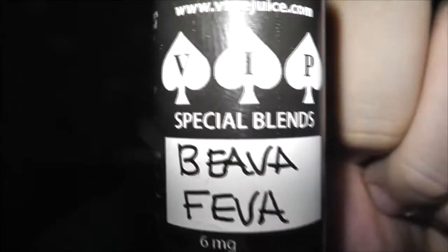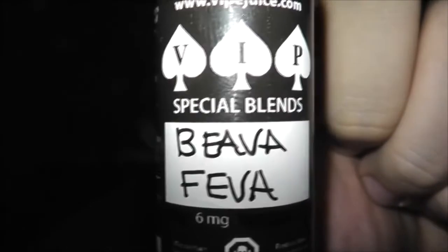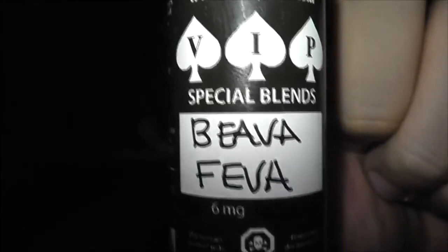All righty guys, today we're looking at some more VIPEJuice. Which one are we looking at, you ask? We are looking at Beaver Fever. Oh yeah, Beaver Fever. Frig yeah.